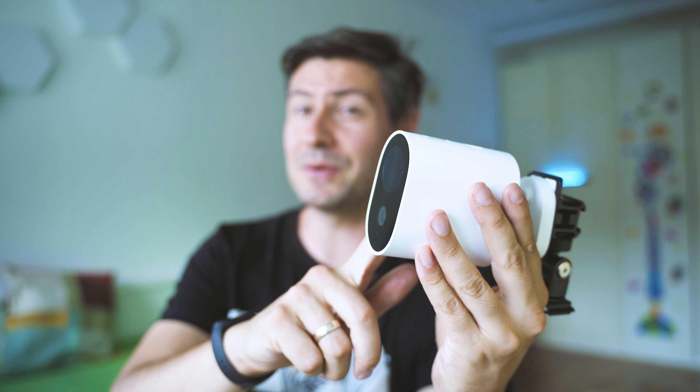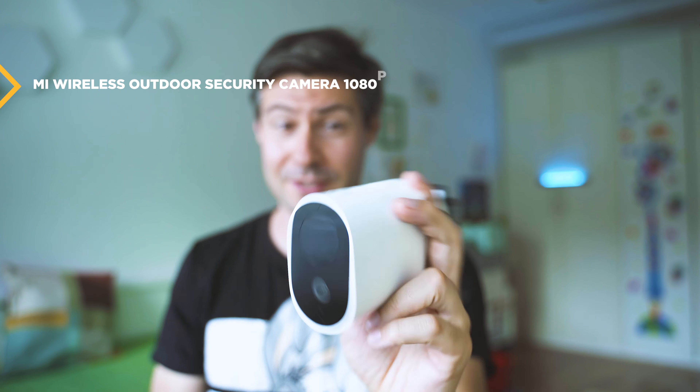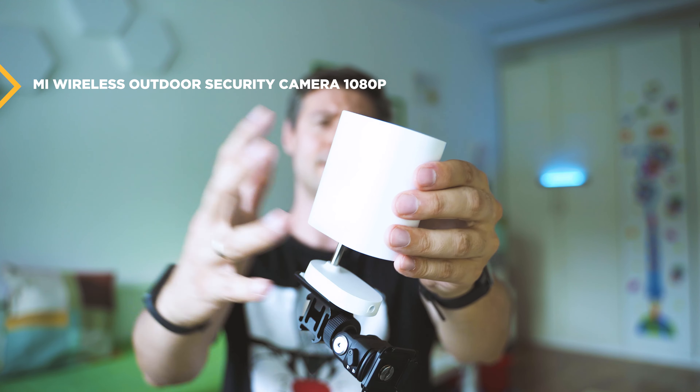Hey everybody, nice to meet you and welcome back. My name is Michael. A short video today about this wireless outdoor security camera that's a new device by Xiaomi, and very interesting because it has a big body because there's a battery inside.